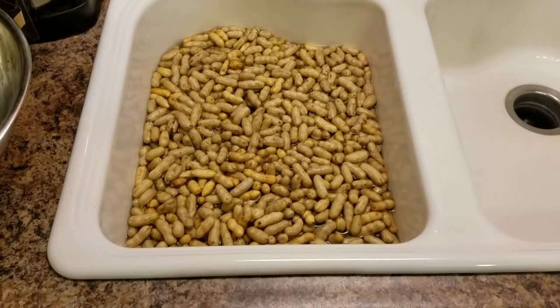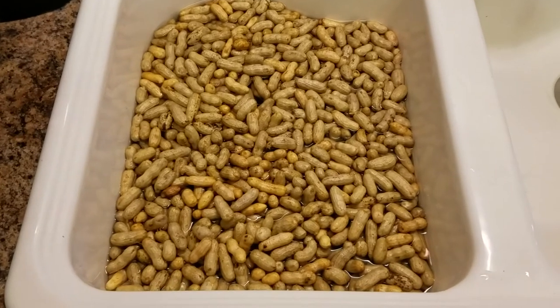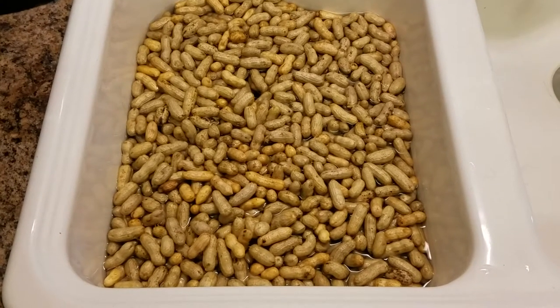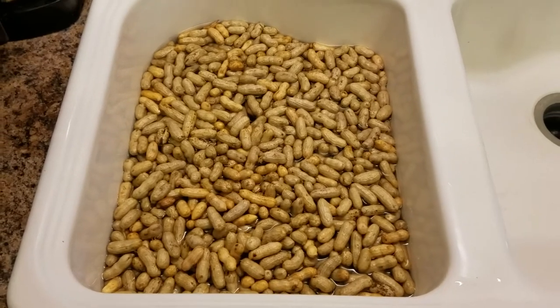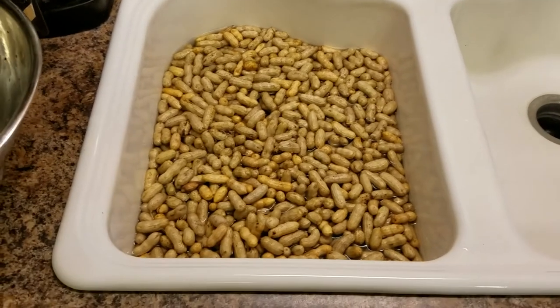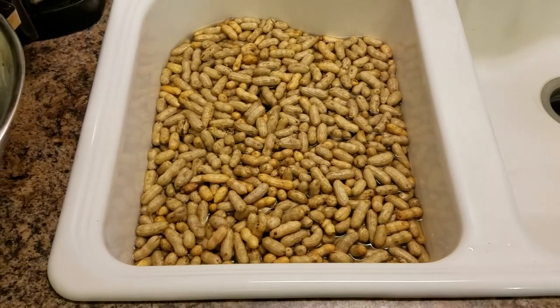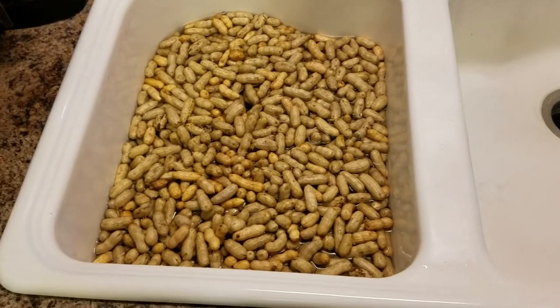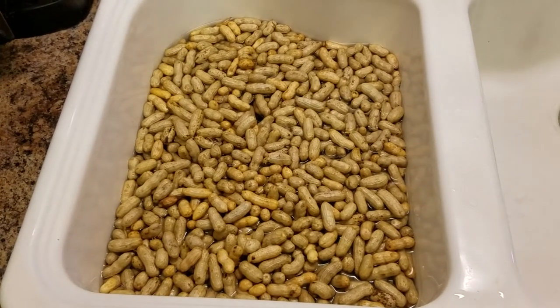Hey folks, went out to the farmers market and got about six pounds of peanuts - raw peanuts, green, whatever you call them. We're gonna put them in a pressure cooker today. Got them all washed up and clean, de-stemmed, and letting them sit in some hot water to soak up some water in the raw skins a little bit while I get everything else ready.